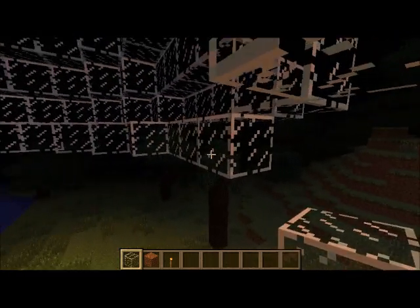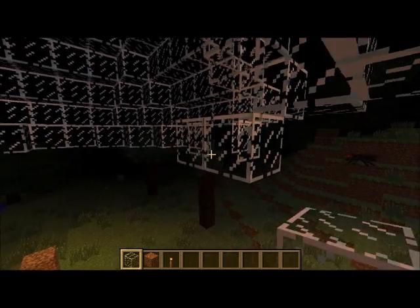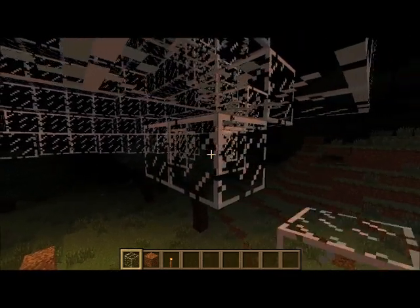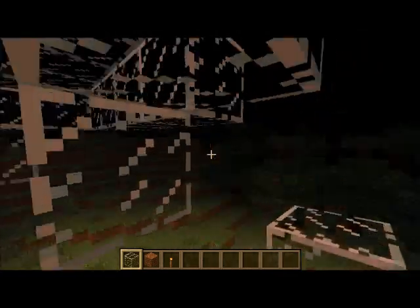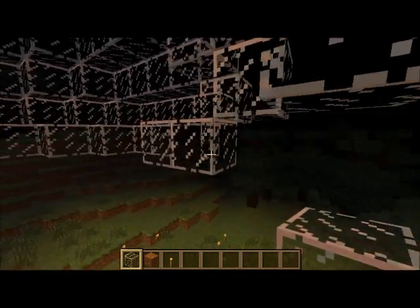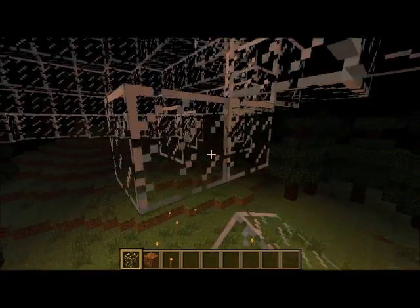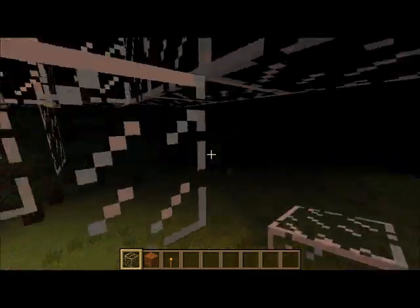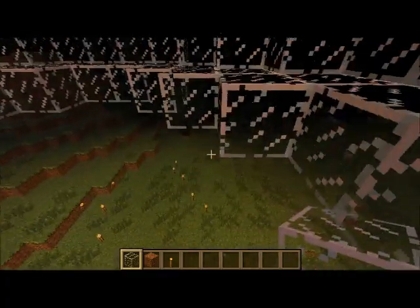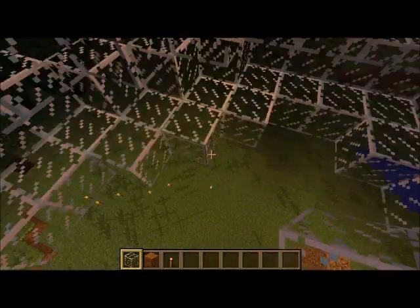This one might take a little longer since you guys will probably have to place a block to get elevated to this height. See, I'm just kind of floating. And then see, now you got these excess parts, and you're going to want to just break them — just be careful which ones you break.